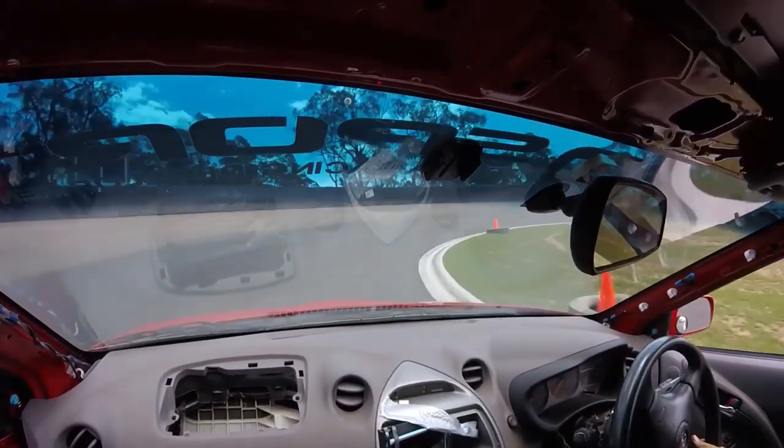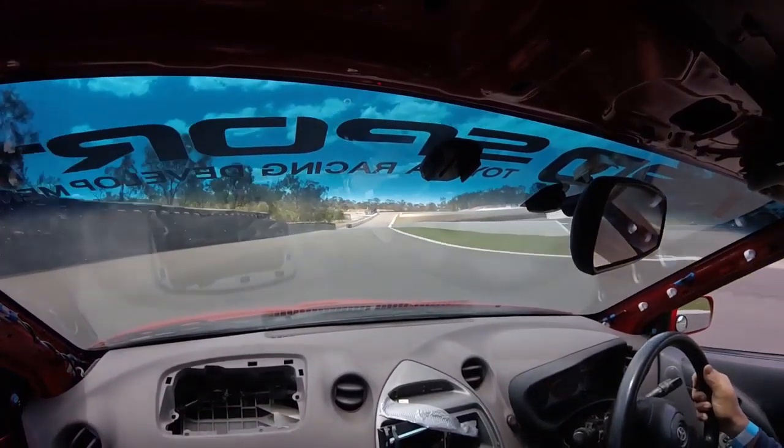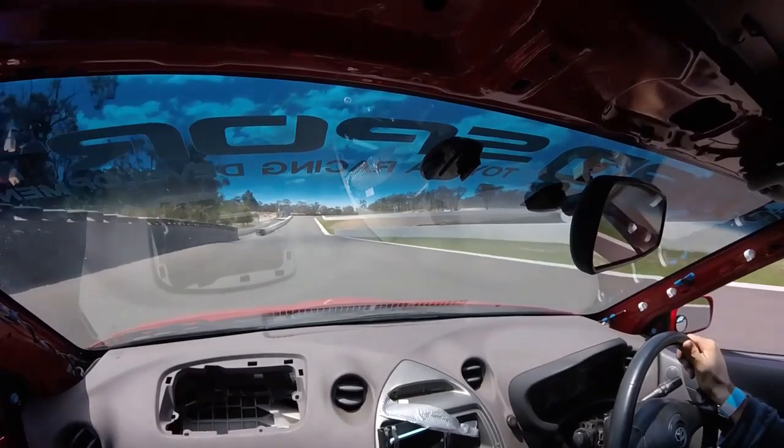There we go. Pretty much second gear — should have been third. This is about 8,000 RPM, so in third, or more in third.